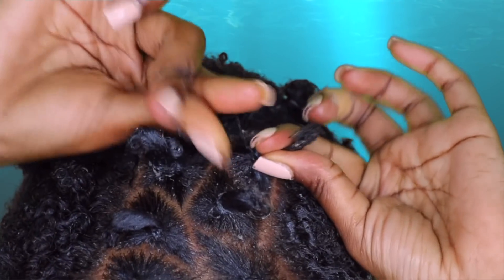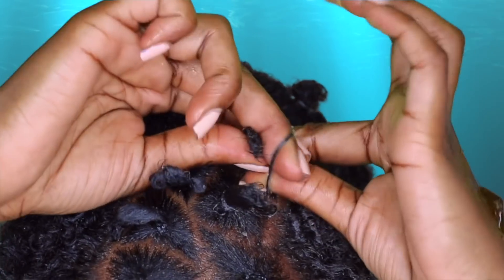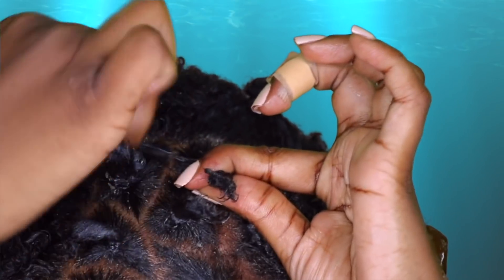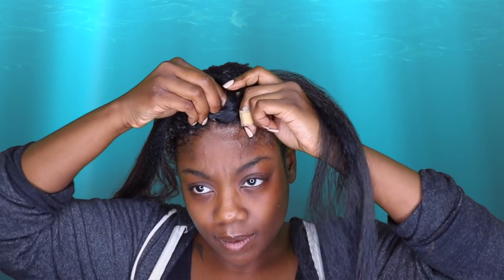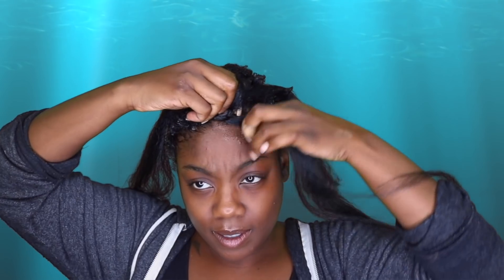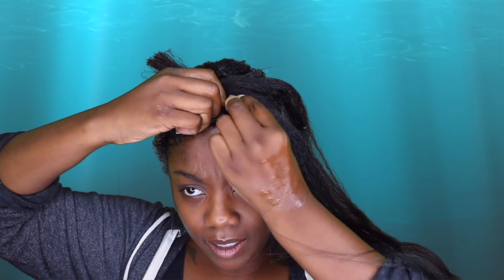You know when you go get your hair braided in the African store they sometimes make sure they get every single piece of hair — you don't need to do that. You just need to get enough so that these braids are not sliding off while you're doing your daily activities. So for those of you concerned about tension, don't be — and for those of you worried about my edges, worry about you and your parents' edges. All right, thank you.